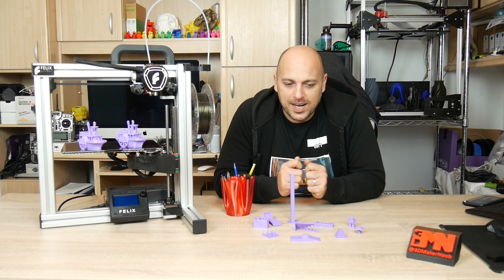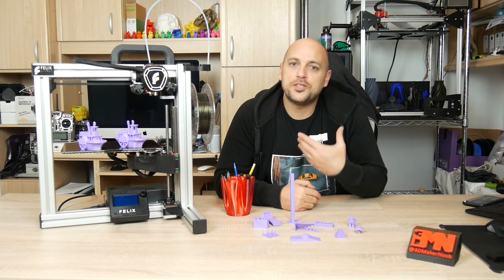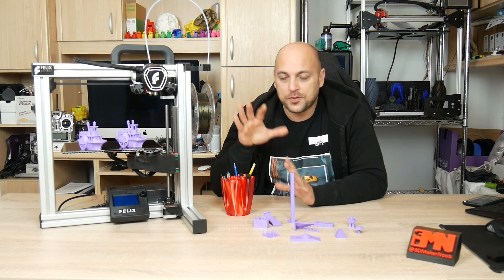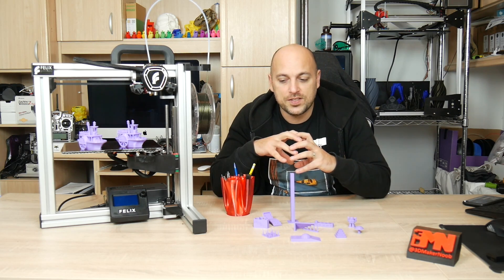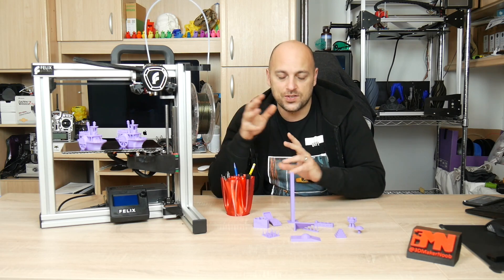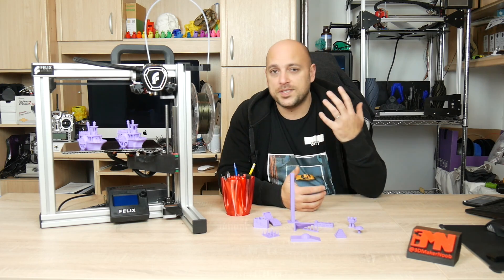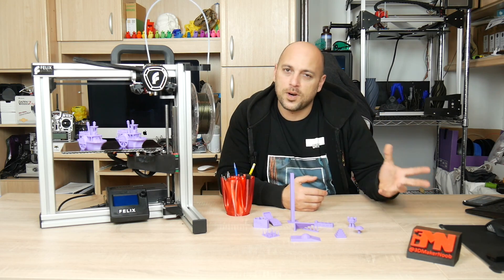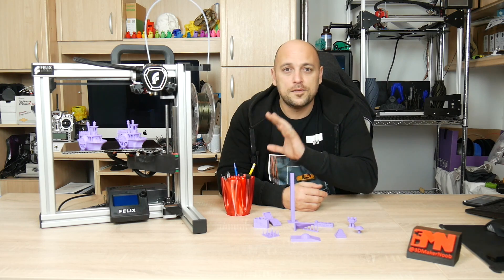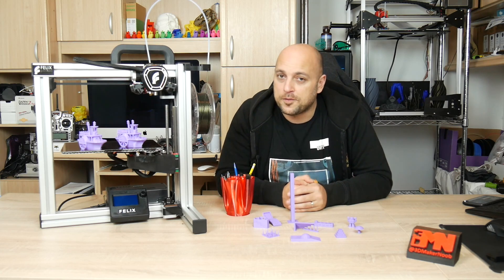A bit of a backstory: about a year ago I reached out to Felix Printers and asked them if they would allow me to review the Tech series 3D printer. The Tech series is the style of 3D printer by Felix Printers which is constantly being upgraded, and once they do certain changes they issue a package for sale to upgrade it. First it was the Tech 3, then the Tech 3.1 — I'm not sure if there was a Tech 3.2 — but this is the Tech 4, so whoever had the Tech 3 could easily upgrade to the Tech 4.